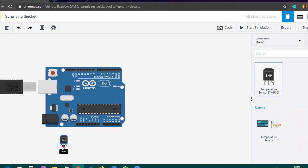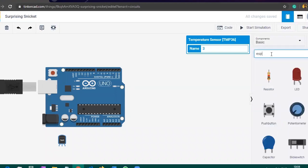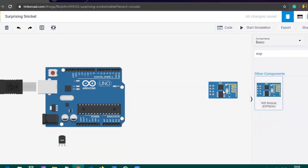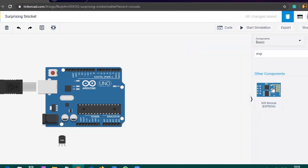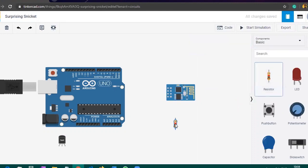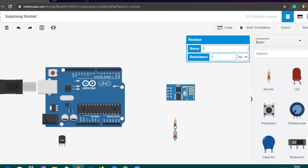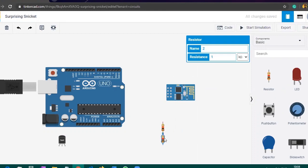After placing the Arduino, we need some other components such as a temperature sensor. For this we will be using the TMP36 — we also have the TMP35. After that, we will also use the ESP8266 Wi-Fi module. Place the ESP8266 module onto the board, and then take two resistors and connect them in series. Place them properly so they will be visible.